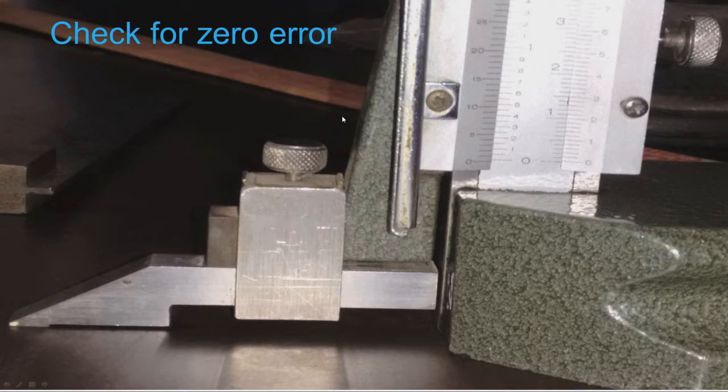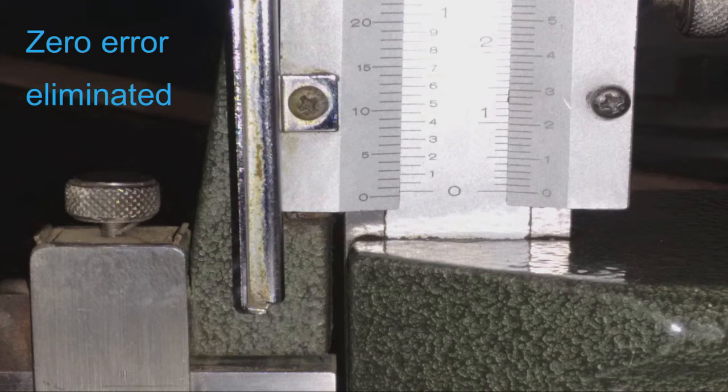Now checking for zero error in the vernier height gauge. We can observe that the main scale zero line and the vernier zero line are not coinciding even though the scriber is in contact with the datum surface — the scale is showing some reading. We should adjust this by lifting the main scale as already discussed. We can see that after making the adjustment in the height of the main scale, there is now no zero error.